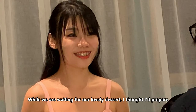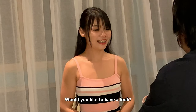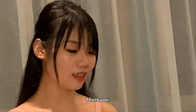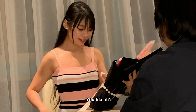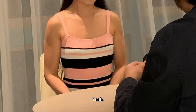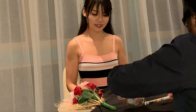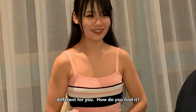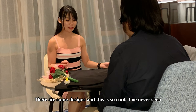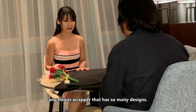While we are waiting for our lovely dessert, I thought I'd prepared something special for you, if you'd like to have a look. Thank you! But they look so elegant! Why do you like it? I'm going to open this up. Here's the little surprise — may not be much, but I hope it's something different for you. How do you find it? There is a little bit more design on the wrapper, and this is so cool! I've never seen any wrapper that has so many designs.